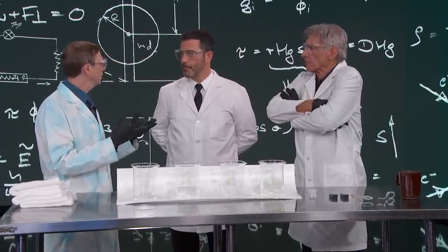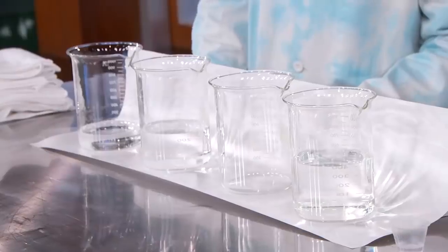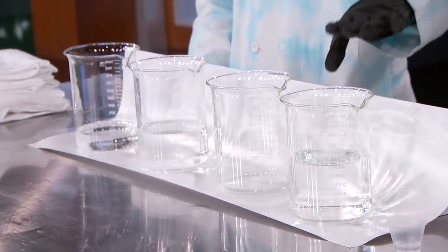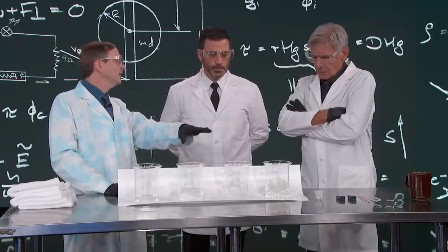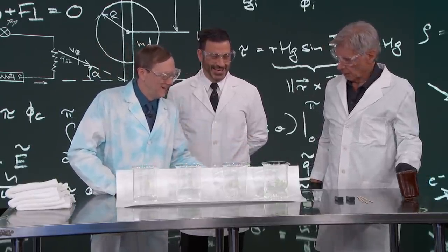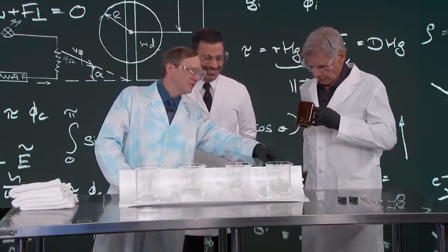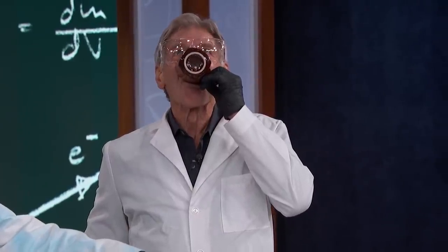Chemistry is sort of as close as you come to magic — sometimes it appears to be magic. So we've got a couple of beakers here that are filled with various chemicals. This first one here is actually filled with a little bit of water, a little bit of sulfuric acid, and a little of potassium iodide. Harrison, if you want, you can take that little one — that's got some starch in it — and you could pour it into this.